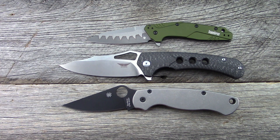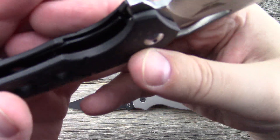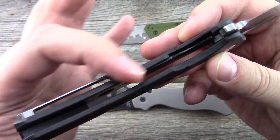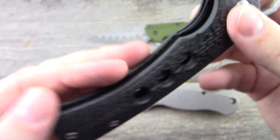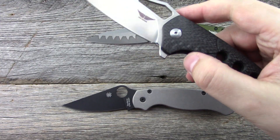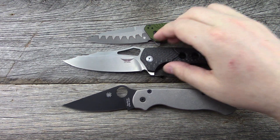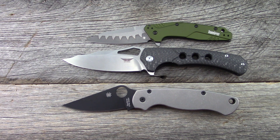Thickness behind the edge is kind of in line with a Paramilitary 2 using that flat grind, so it cuts well. It does utilize a nested liner lock — you can't see the liner for the most part, and there's a cutout to access the liner, which is very nice. It does have a flipper tab and a thumb hole opening, so a lot of nice things on this one.